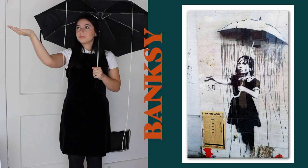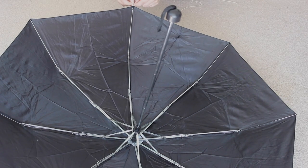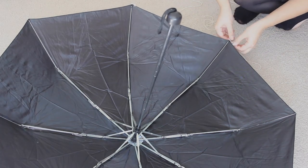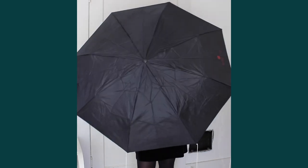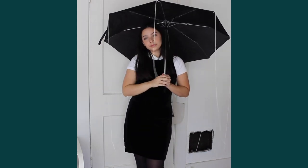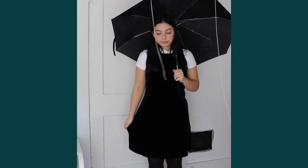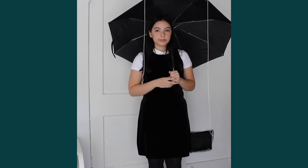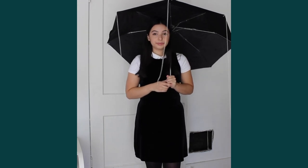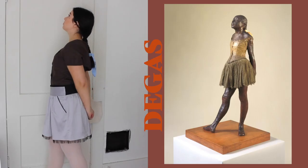The first costume is a Banksy street art painting — I did the girl with the umbrella. I tied string around the umbrella to make it look like the rain in the photo and I'm sticking with a black and white theme. Everything I'm wearing is black and white: a white collared shirt and a black dress. If you really want to go all out you can do white body paint, but I kept it fashionable.